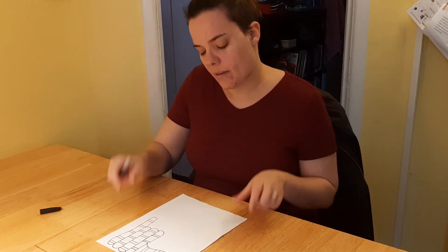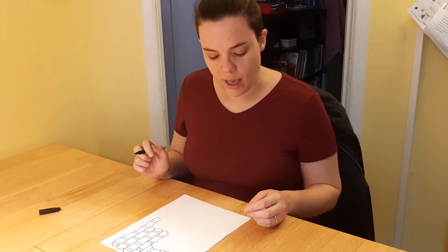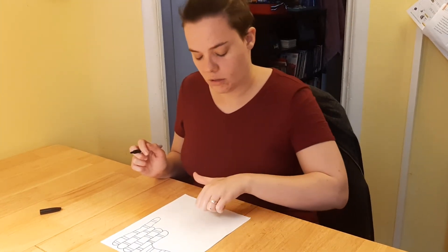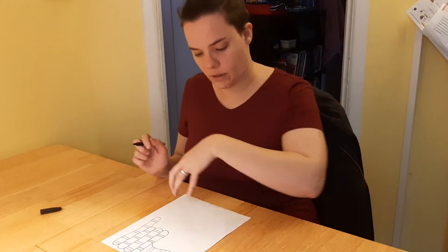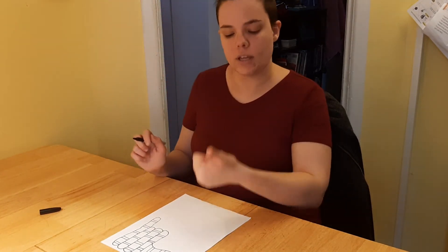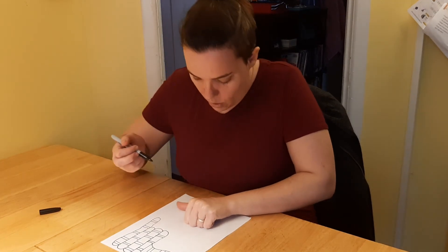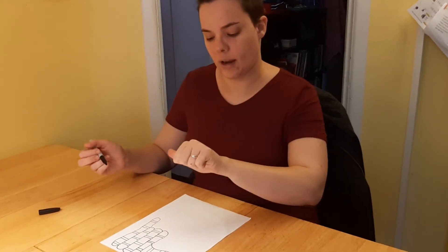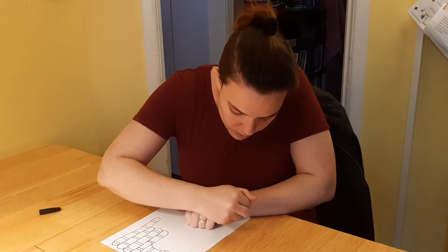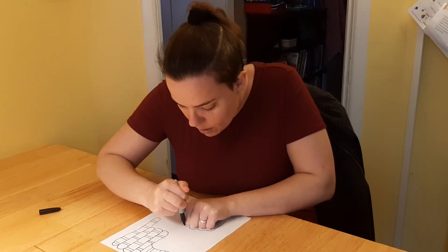Our last one today is a snail. These are just some of the ideas from that original video — there were about 15 different ideas showing how you could use your hand to make different shapes and transform them into something. For the snail, do a thumbs-up hand but hold it sideways like this, then make a couple of humps along the fingers.